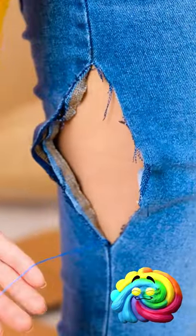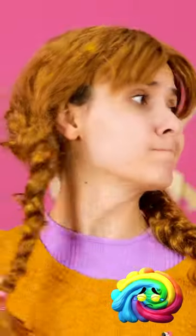These were my favorite jeans! They're ruined! Oh no. I can't buy a new pair. But maybe I can fix them. It's worth a try.